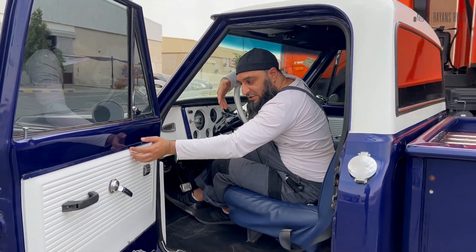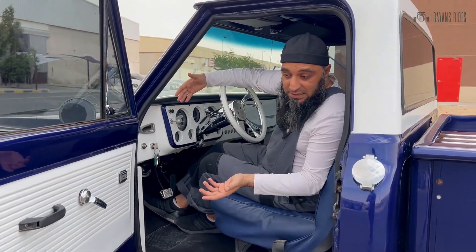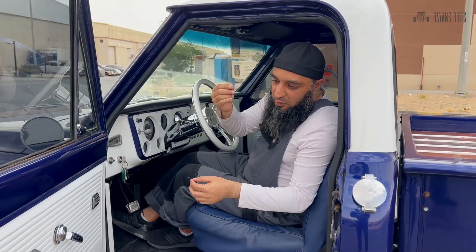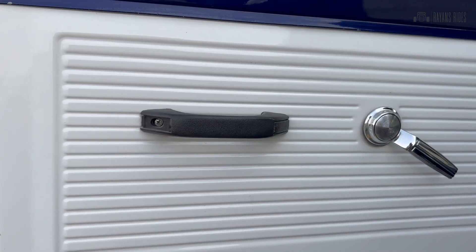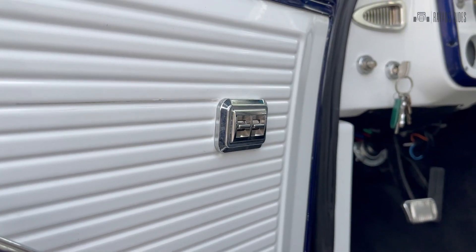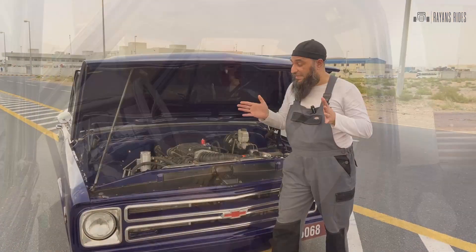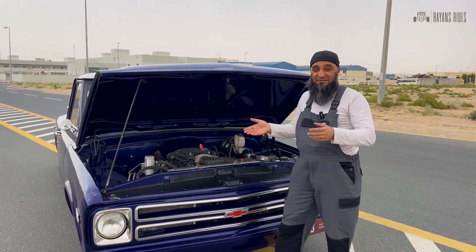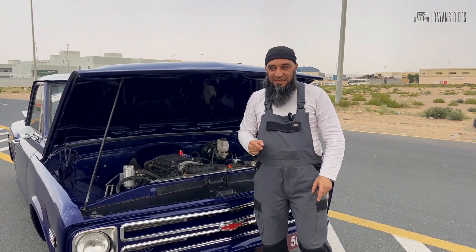The door cards are in metal, and this is how they came on the original truck — that's all basically a metal door card, and that's how it came in the 68. We kept that. A couple of things we changed: we've added different door handles to the side, and you can notice that this has power windows, so that's another change.